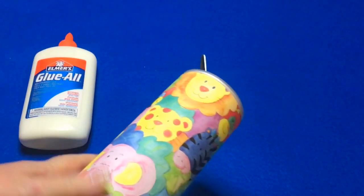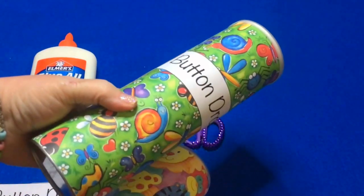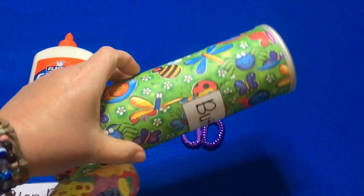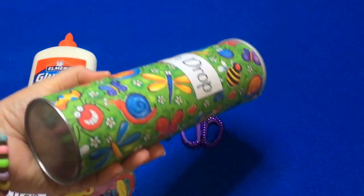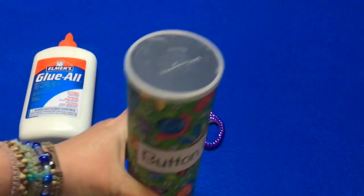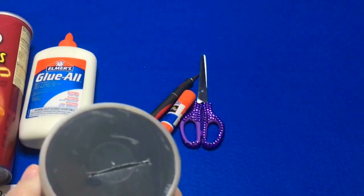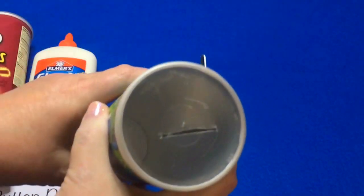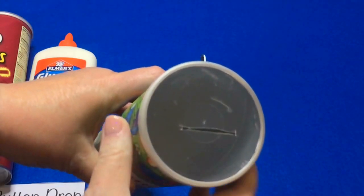You don't have to use the label, but I liked it — it labeled the can really nicely. My finished can turned out like this. I think it's really cute. You just wrap the scrapbook paper around it, put the label on, and then on the top I have a slit that I've cut with an exacto knife.